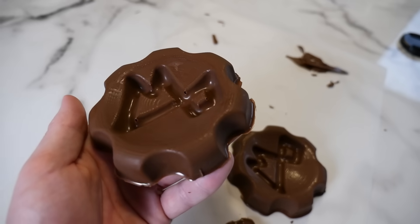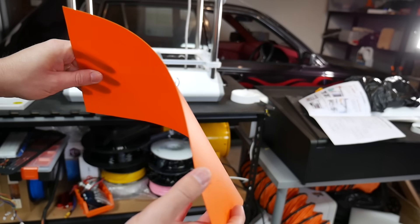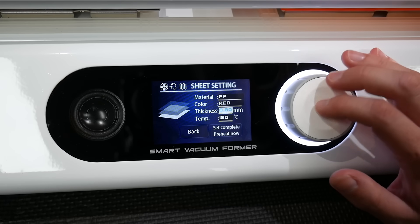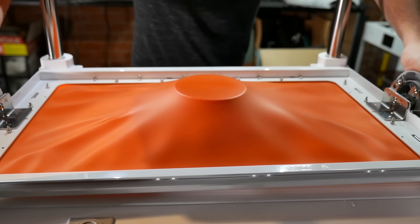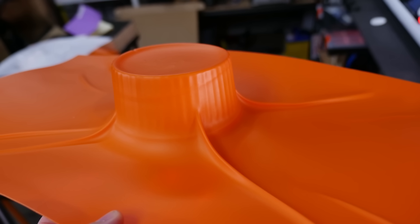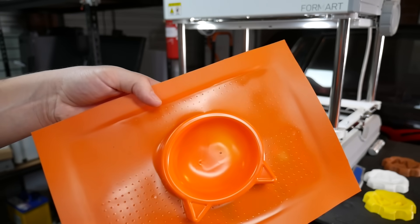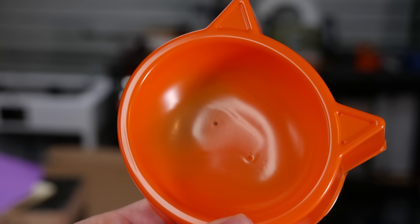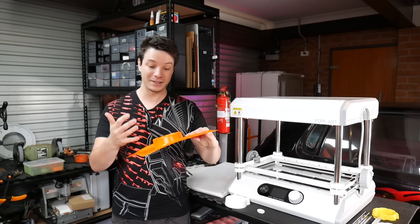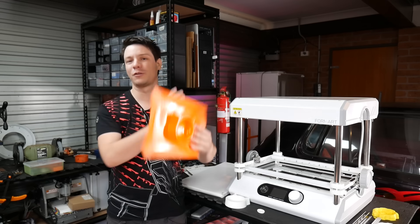Polypropylene is another material you can vacuum form, but in my experience it's not the best — it tends to stretch in weird, unpredictable ways and needed more heat than expected. A bowl I formed had pretty aggressive stretching and crinkles, and the cat bowl, even heated more, resulted in uneven thinning that almost blew through at the vent hole. This was 0.8 mm polypropylene. I'd limit polypropylene vacuum forming to more gradual curves on this machine.